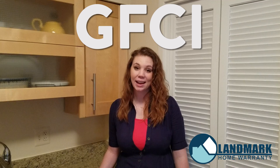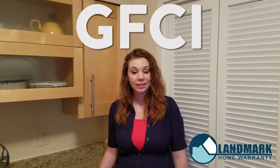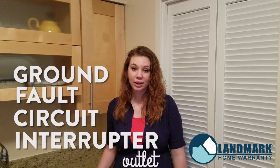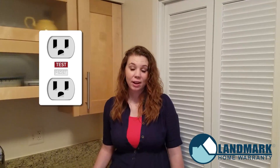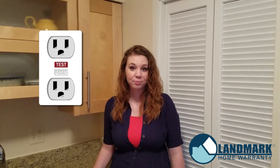Hi, I'm Whitney Bennett with Landmark Home Warranty and today we're going to be talking about GFCI outlets. GFCI stands for Ground Fault Circuit Interrupter Outlet. It's a type of outlet that is usually found in your kitchen or your bathroom, and it's an important safety feature because it will immediately shut off electric current when it comes in contact with water.